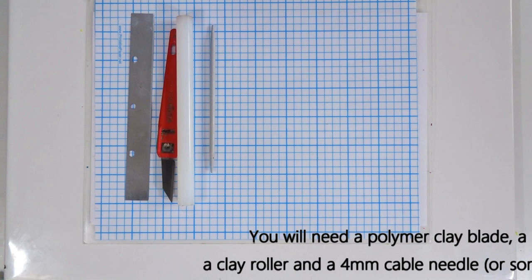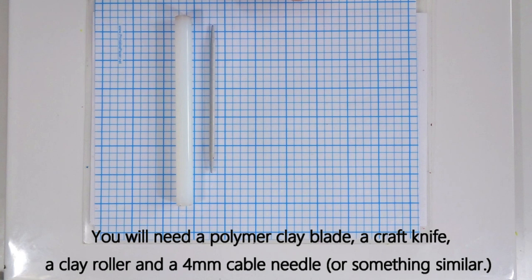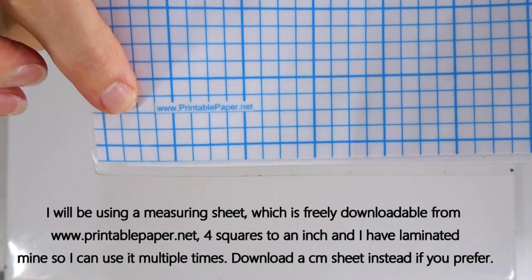The equipment I'm using is very simple and standard - as we're just making a cane, very minimal. I use a polymer clay blade, often referred to as a tissue blade, a craft knife, a polymer clay roller, and something like this cable needle - a four millimeter one works well. I use a measuring sheet to work on, freely downloadable from www.printablepaper.net, which I laminate. I've downloaded the four squares to one inch, but you can do it in centimeters if you prefer.